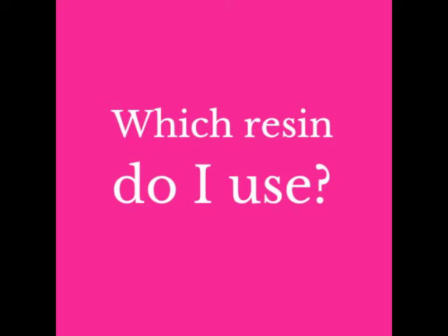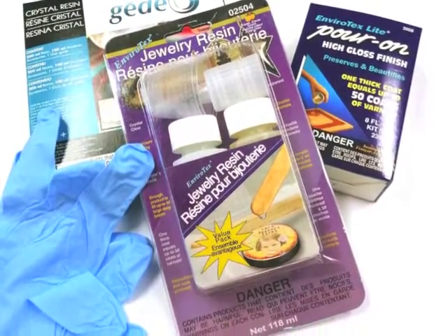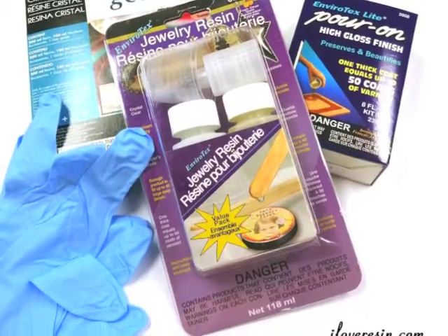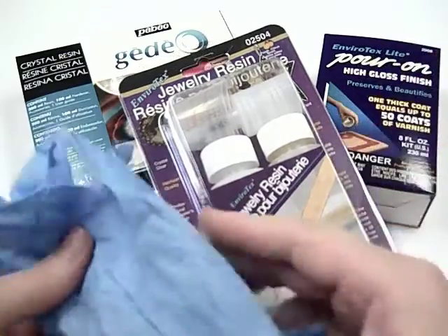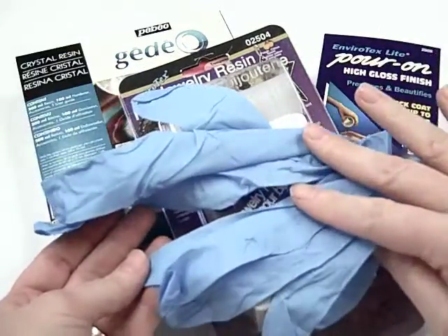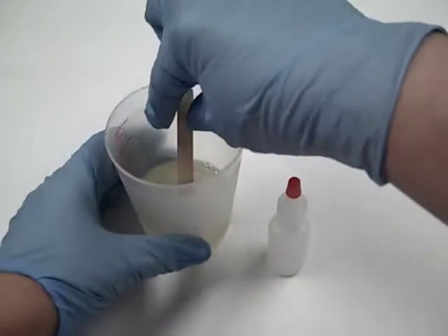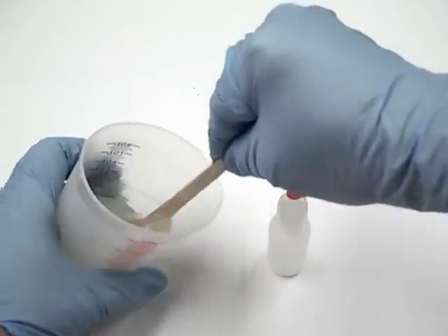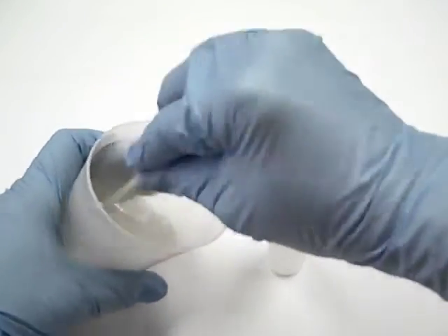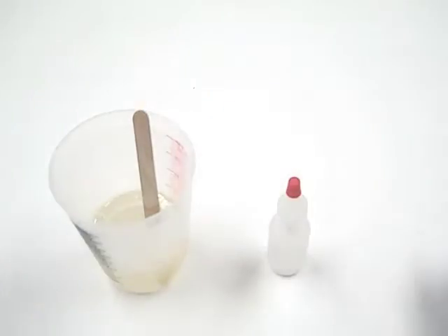These are some well known brands of resin. They can have different names, but essentially you are looking for a two part epoxy resin kit. Each resin manufacturer supplies their own instructions. Since I don't know which resin you will use, you must read the enclosed instructions — the important thing is to work safe and wear gloves. Most resins are a simple one to one ratio mix. In other words, you must pour equal amounts of each of two chemicals into one cup. The measuring is crucial — you cannot eyeball this and you need to work with cups with exact measurements marked. You'll have a successful cure only if you measure and mix properly.